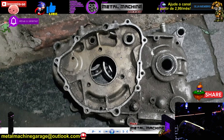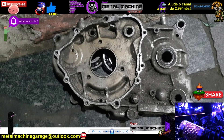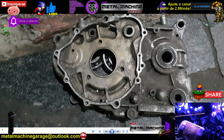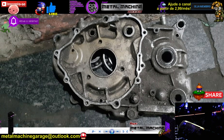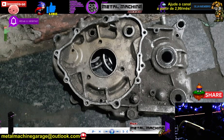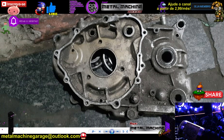O que a gente vai fazer é tampar na solda o respiro, o furo do eixo da engrenagem e o da bomba de óleo. Eu não vou usar vareta de óleo, porque como o nível de óleo vai subir — vou colocar mais óleo nessa caixa do que o convencional da Saara — a bomba já vai ficar praticamente toda submersa. E o óleo não vai subir por esse furo como acontece com a Saara por culpa da tampa.